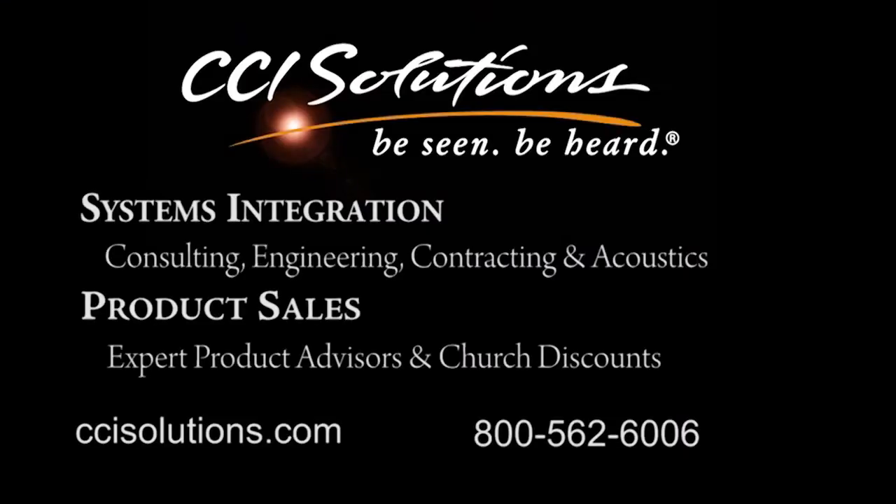See it at CCISolutions.com. Just go ahead and click the link down below, or give us a call for the best available price. We'll see you next time.